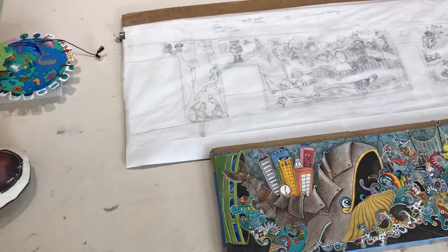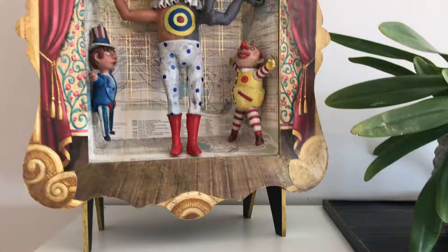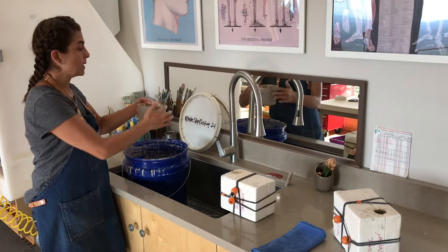I am originally from Bogota, Colombia, South America, and I feel that that's important for me to share with you because as part of a Latin American country, I try to incorporate some pre-Hispanic elements and pre-cultural elements into my work.